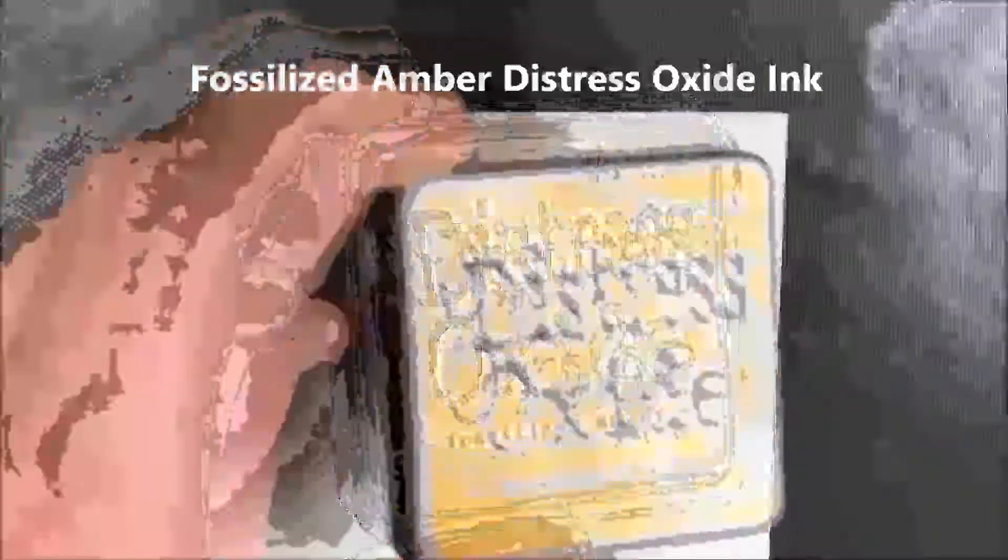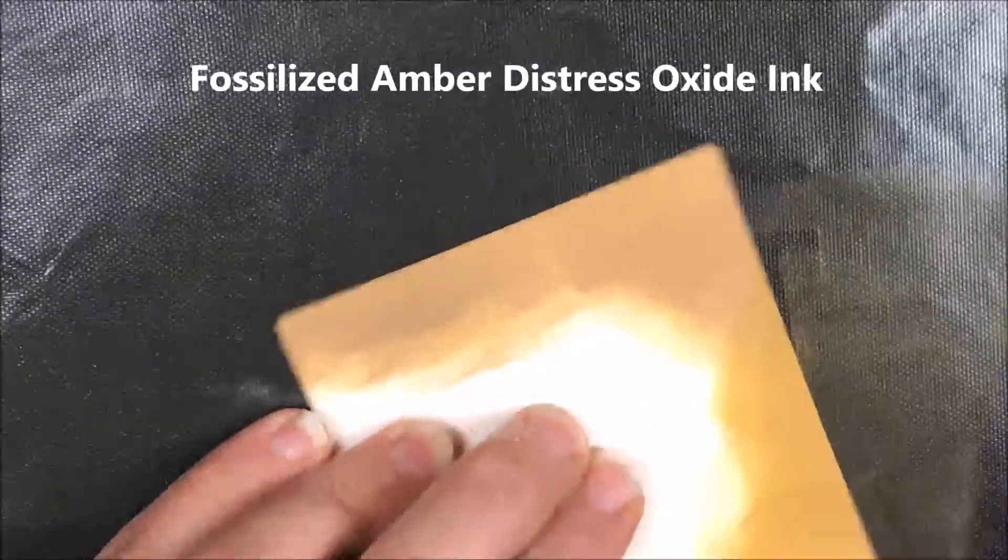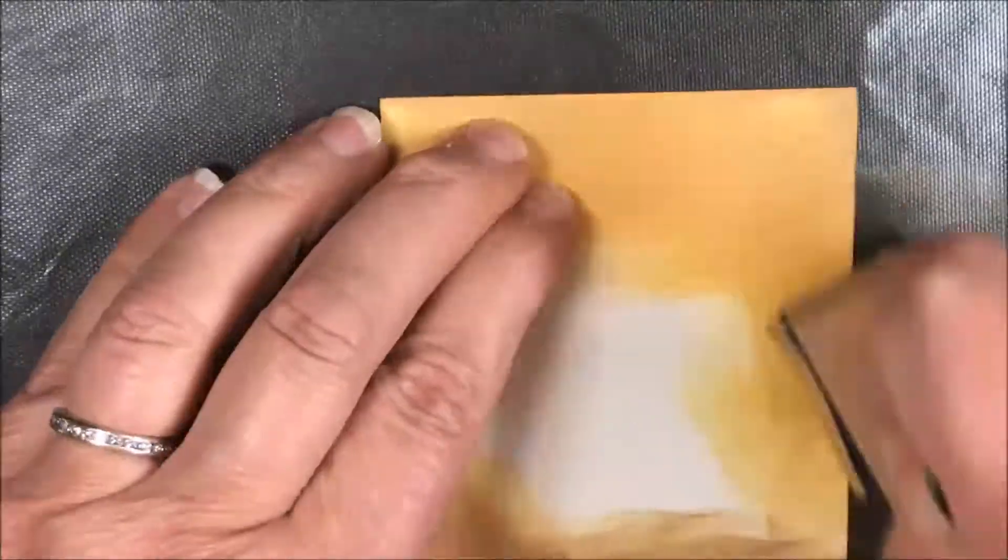Hi, Pat Huntoon here with Technique Chunkies. Today we're going to be making a very quick vintage stamped card with a vintage look — a sepia look.